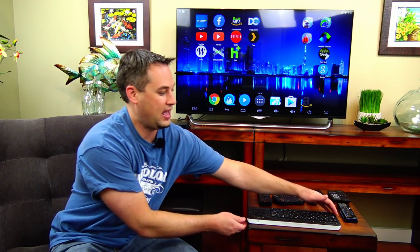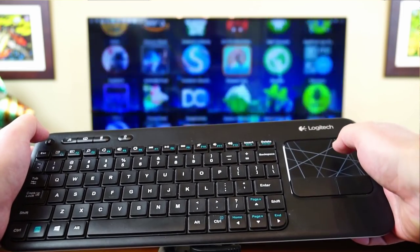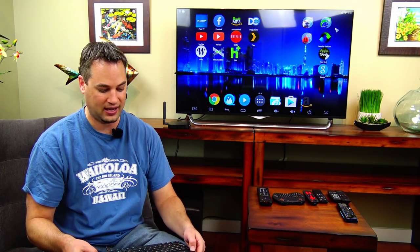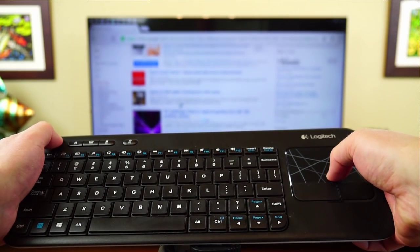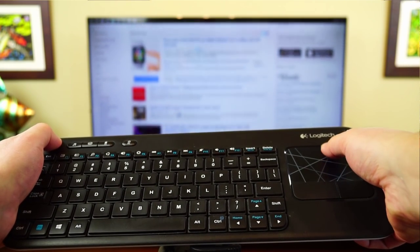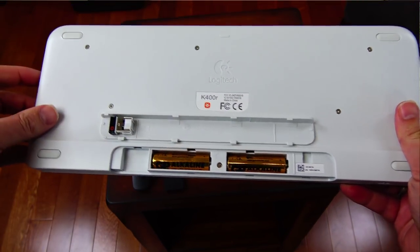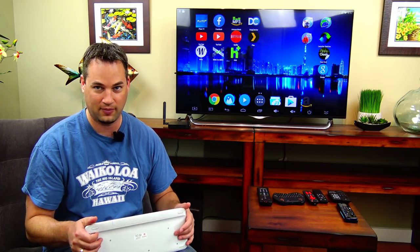Here we've got a keyboard that you would use on a computer but it's got a touchpad on the side. If you need to drag something, it's got a left click button on the left side too so you can click with the left hand and drag with the right hand. It works really well and is a popular choice especially if you're going to be doing a lot of typing and searching. On the back it's got a removable backplate where the USB dongle is stored inside, which is a nice plus so you don't have to worry about losing it.